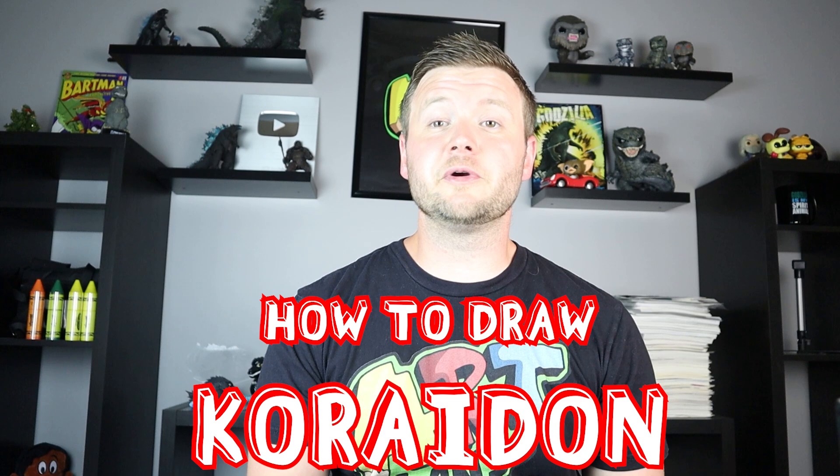Hey everyone, how's it going? In today's video I'm going to be showing you how to draw one of the new legendary Pokemon, and that is Corydon. Hope you follow along and enjoy this video today.